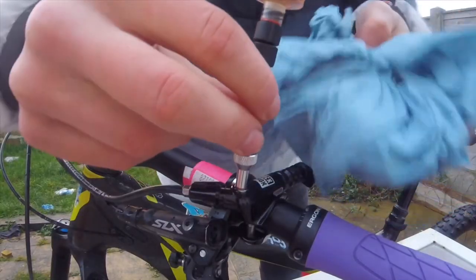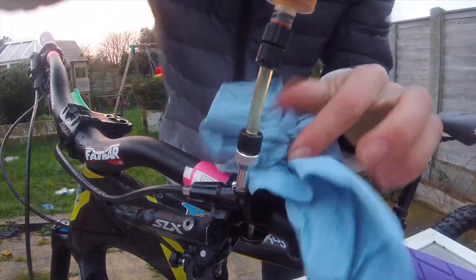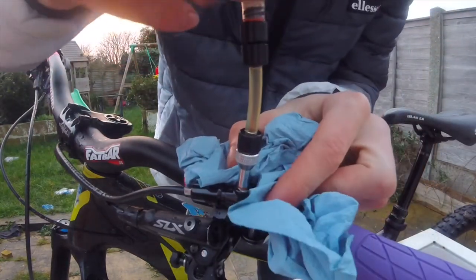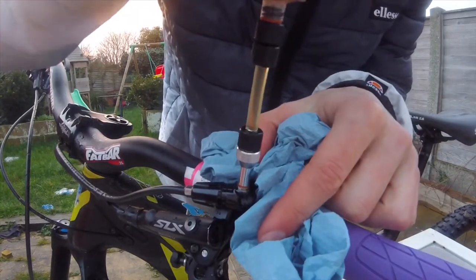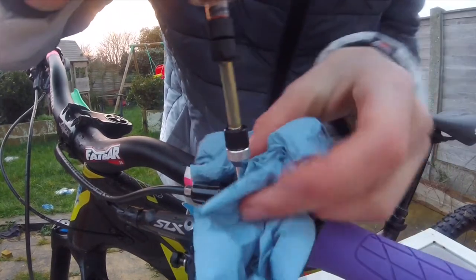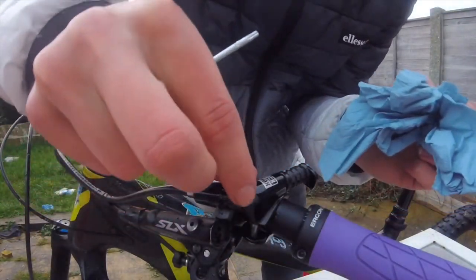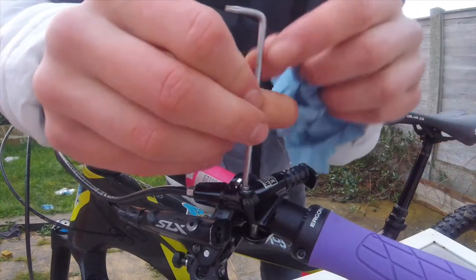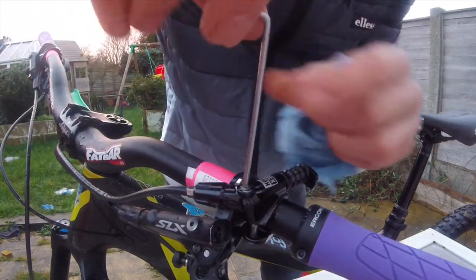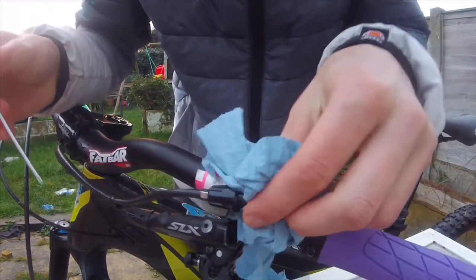Carefully unscrew the syringe, making sure you've got a little bit of shop towel around where the syringe comes out so that you can catch any excess oil that comes out. Then put your little screw back in place and do it up — relatively tight but not too tight. Just wipe any of the excess oil away.